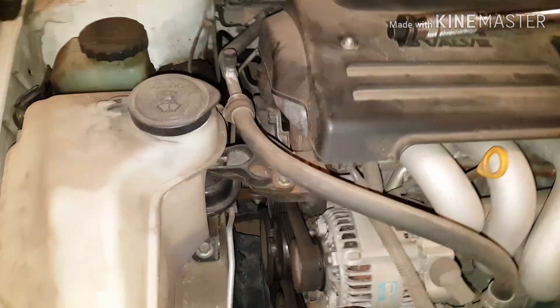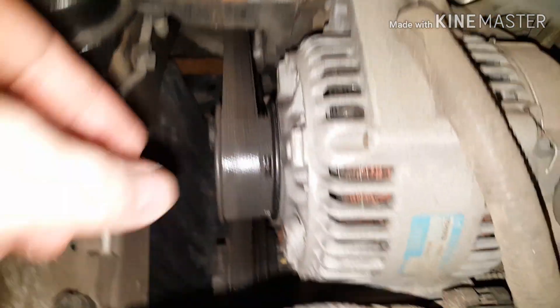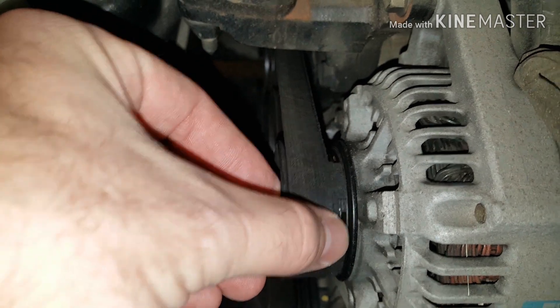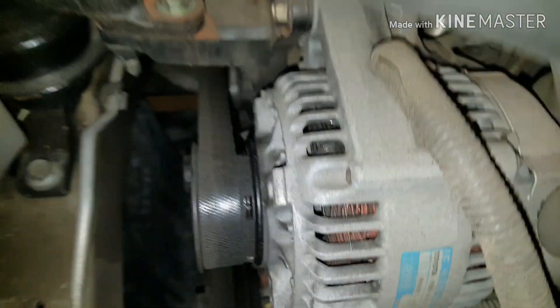Your serpentine belt or drive belt is on the side of the engine here on the passenger side. I'm going to show you the configuration of it — you can see mine obviously needs to be replaced. If yours looks anything like this you need to replace it immediately; I didn't notice it until today. You can see how much belt I'm missing there.